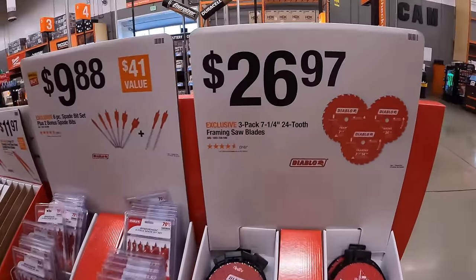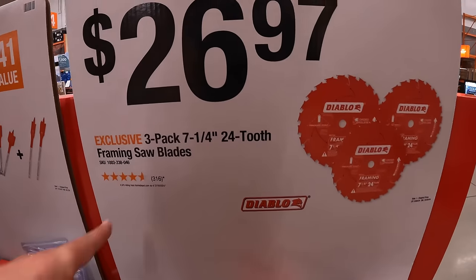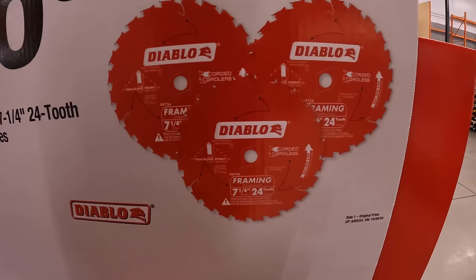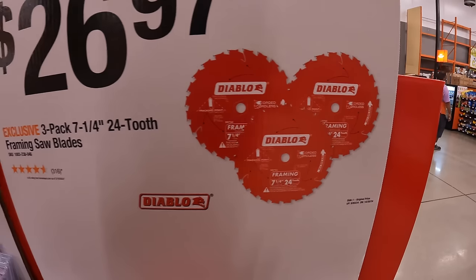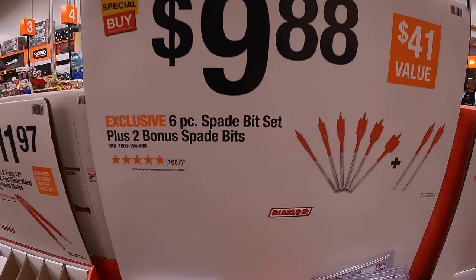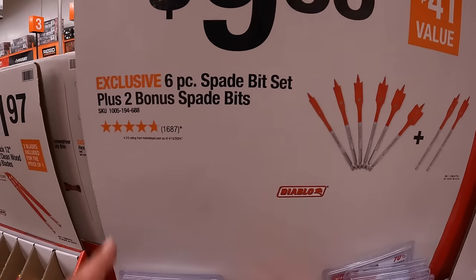More Diablo: $26.97 for the three-pack of 7.25-inch 24-tooth framing saw blades. And $9.88 for Diablo's six-piece spade bit set with two bonus bits — a 9/16th and 11/16th.